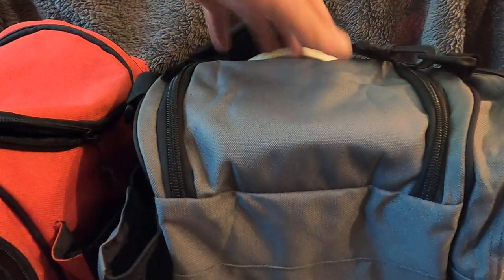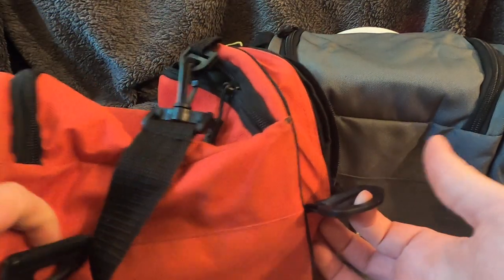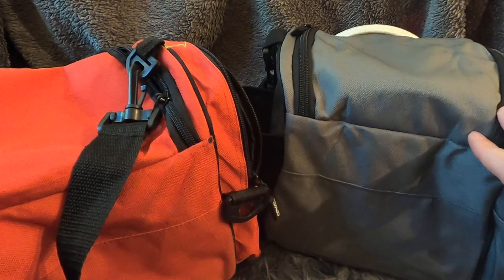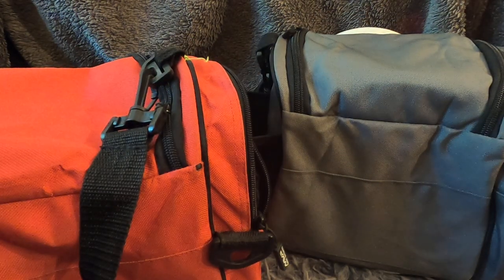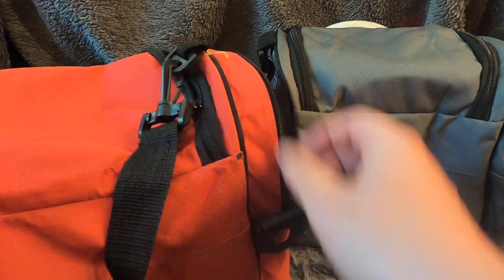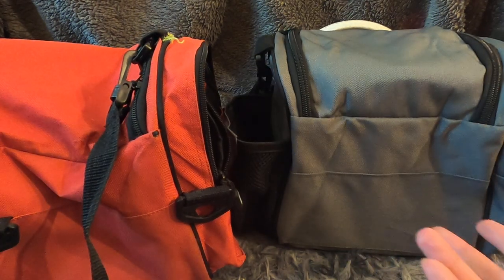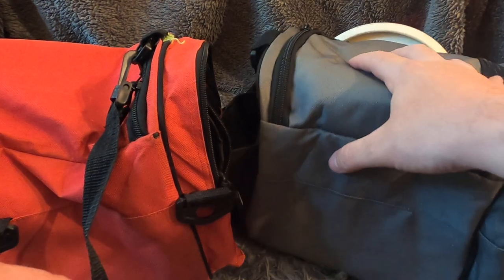Another change I didn't realize until I picked this up: on the back, the additional hoops have been eliminated. I was hoping to use the MVP backpack straps on this bag, and now I don't have that option. The original had four connecting points for backpack straps; those have been removed on the new version. In retrospect it makes sense — I can't imagine many people using a full set of backpack straps for a bag this small and lightweight.